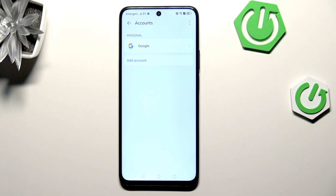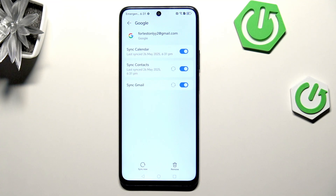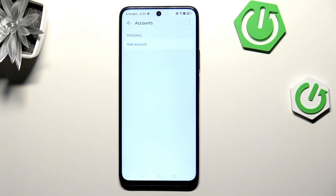As you can see, we've successfully added our Google account on this device. Of course, we can also remove it — just tap on it, then tap on Remove. Tap on Remove and it will immediately disappear.